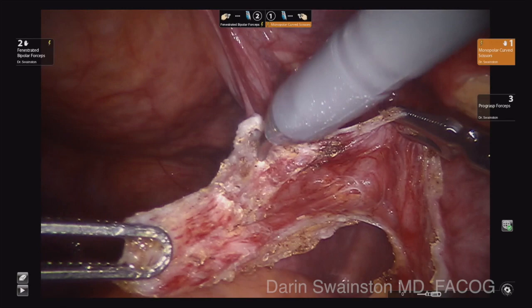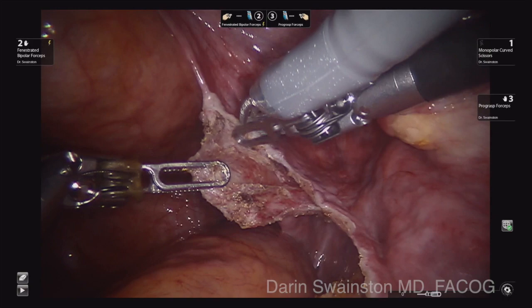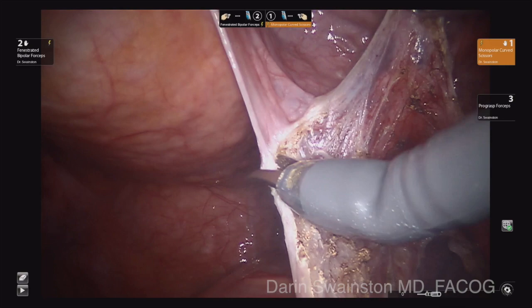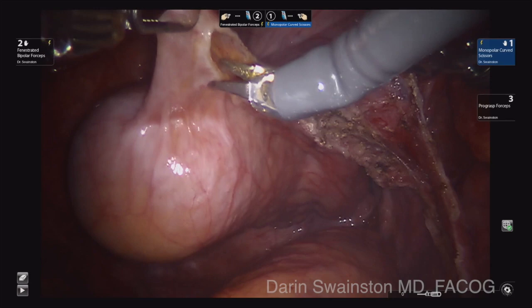You need to really open this up enough so that you have enough peritoneum to cover the mesh at the end of the case. I am using both instruments to stretch this area out and see clearly where I want to go. In this area you start getting close to where the uterosacral ligament is and sometimes it will get a little woody or difficult to dissect. Just be careful not to damage that uterosacral ligament any more than you need to — take down just enough so you can cover your mesh at the end of the procedure.